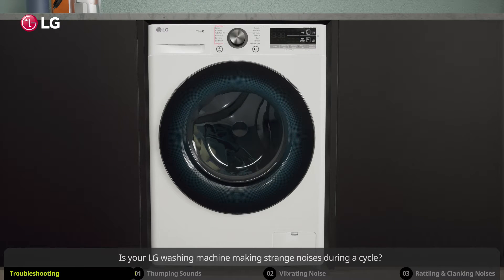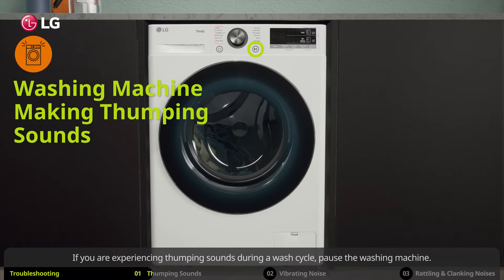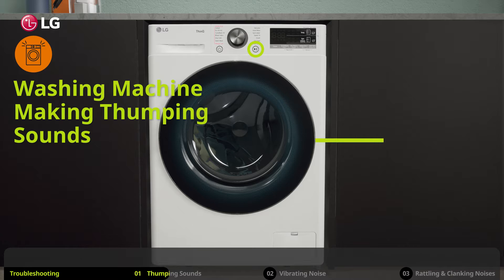Is your LG washing machine making strange noises during a cycle? Here are a few things you can do on your own to solve them. If you are experiencing thumping sounds during a wash cycle, pause the washing machine and wait until the door unlocks.